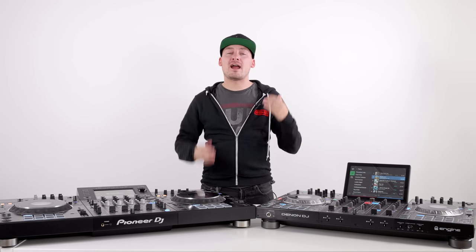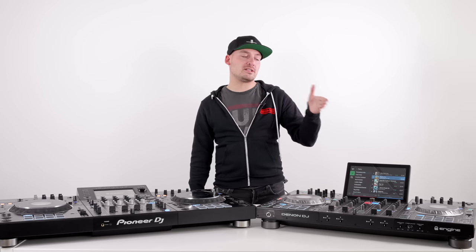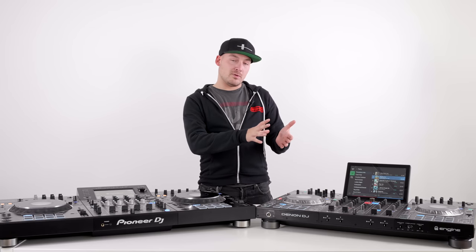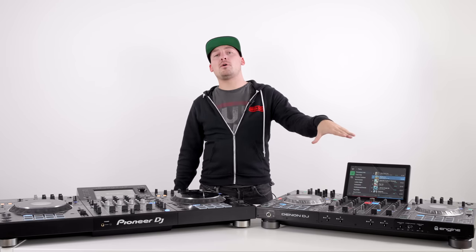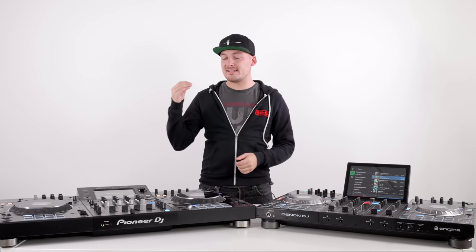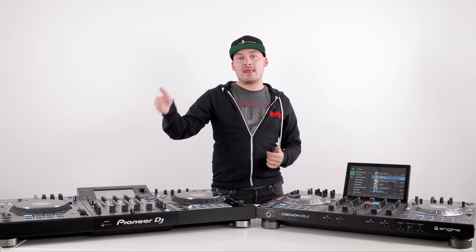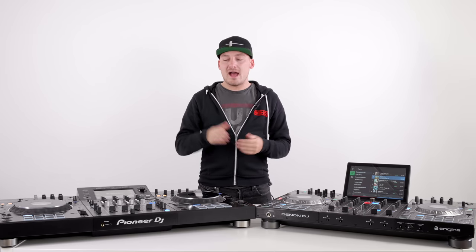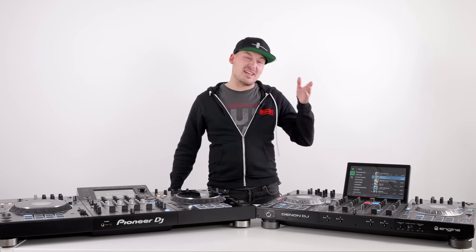An area where Denon DJ is bigger and better is the screen. This is a 10-inch high-resolution, high-refresh multi-touch display — it feels much like the screen on an iPhone. You can multi-touch it, pinch and zoom your waveforms, slide to load songs, and view all four waveforms on this one screen. The Pioneer DJ XDJ-XZ uses a seven-inch simple single-touch color touchscreen found in the RX units. You can only view two waveforms at once, and put side by side it's clearly a more dated and far less elegant solution.